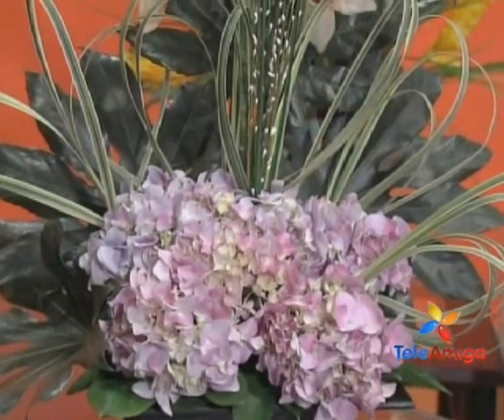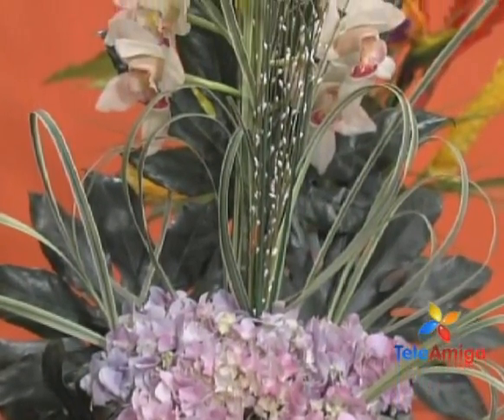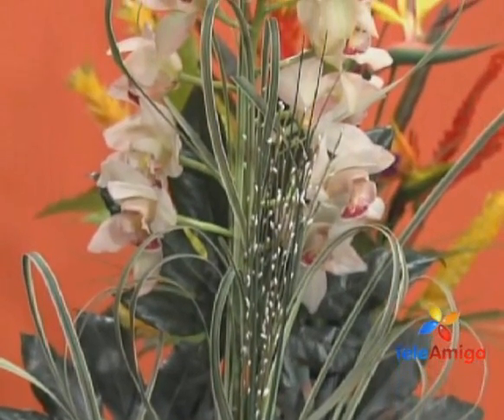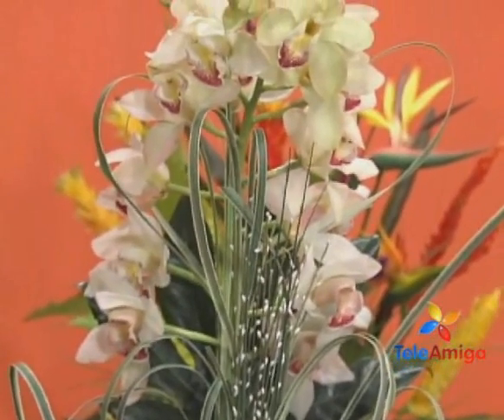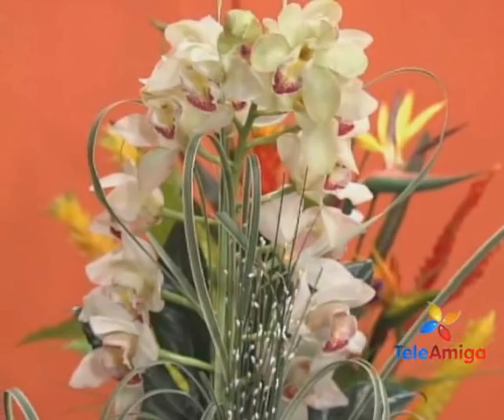And look at the arrangement — it truly turned out beautiful, very lovely. What she explained to us: you don't need many flowers to make something as beautiful as what Rosita just made. Now she is going to make a different one with other flowers. Bueno, Doña Luz, we are going to work this second arrangement. We are going to work with what is called Los Papiros.